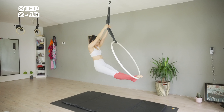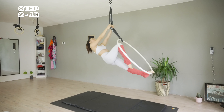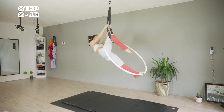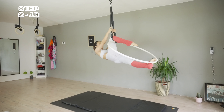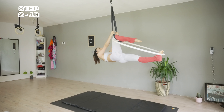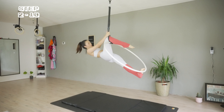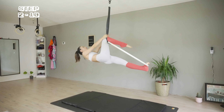I am bringing my right knee to my chest and bringing it through the strap. While I'm pressing my feet down, a small pressure from the strap makes me feel that my position is safe so I can let my hands go.